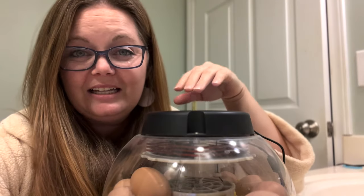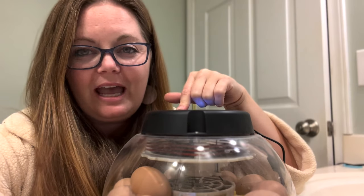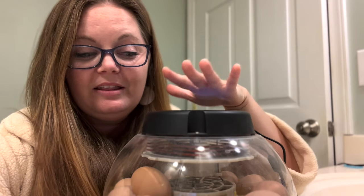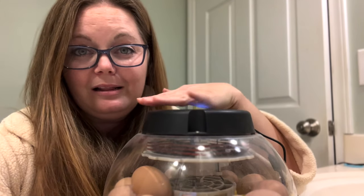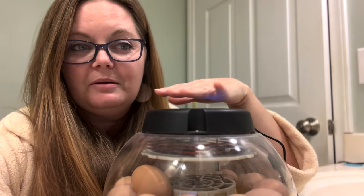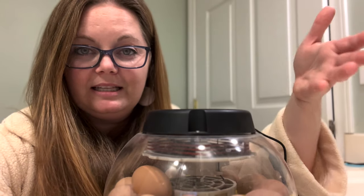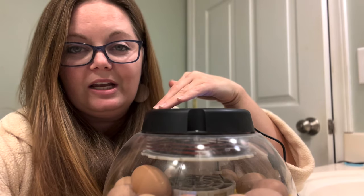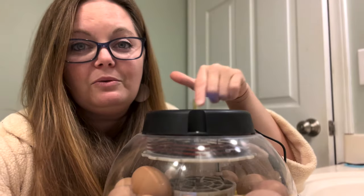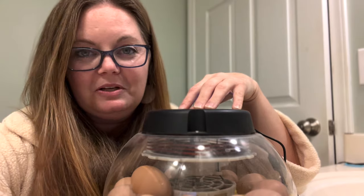The last day that I check my eggs is between days 17 and 18, and the reason I don't check after that is because I don't want to disturb the egg on the last three days of incubation. This incubator automatically stops turning the eggs on day 17 so there's no disturbance whatsoever. The reason for that is they want the air sac to stay in one spot and give the chick a chance to present face up so it can begin pecking at the top of the egg. If you roll it over, it could be in the wrong position for hatching.